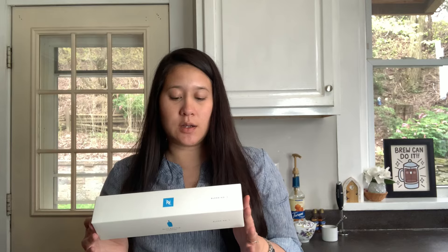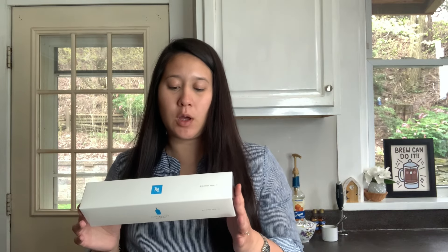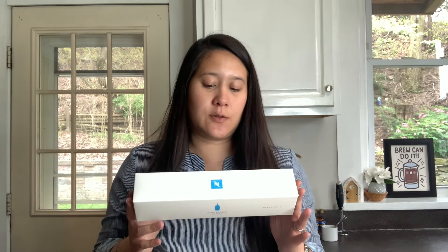This is a green Grand Lungo size — they just call it Blend Number One. The origins are Ethiopia and Uganda, with tasting notes of plum compote, toffee, and raspberry. It has an intensity of four out of 11.